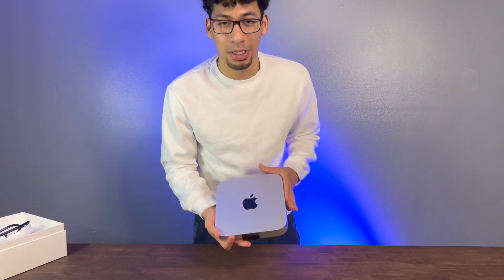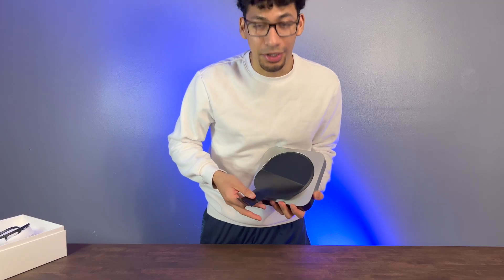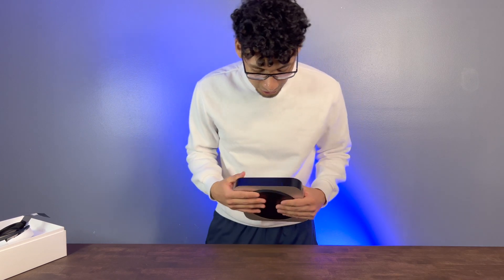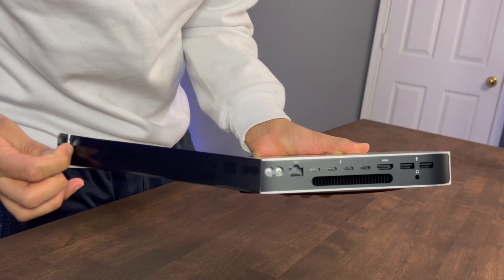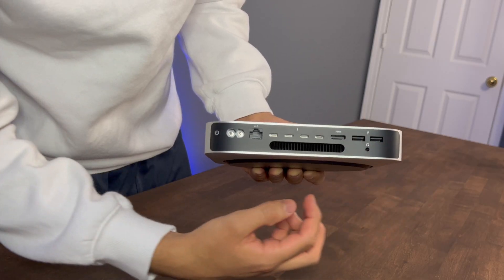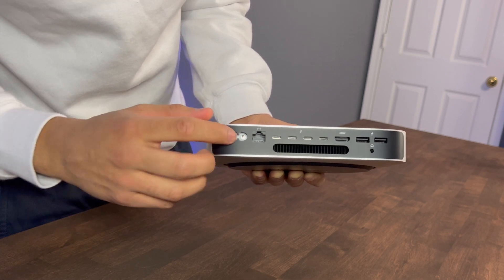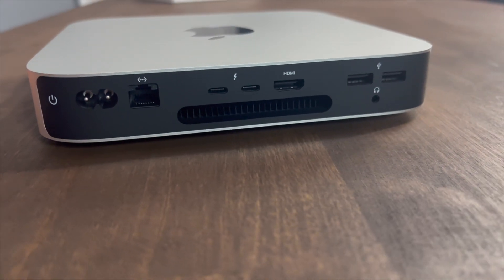Look at this beauty — the M2 Pro Mac Mini. I'm going to take this sticker out like butter. Now we're about to show you guys the ports. Check the ports out. It has four Thunderbolt ports, the HDMI port, two USB ports, the headphone jack, the Ethernet plug-in, and the power plug-in. This has two more ports than the regular M2 Mac Mini.